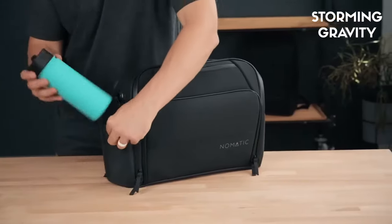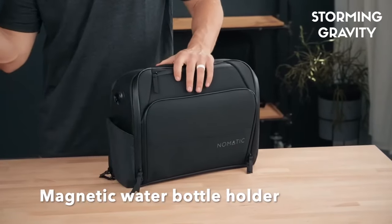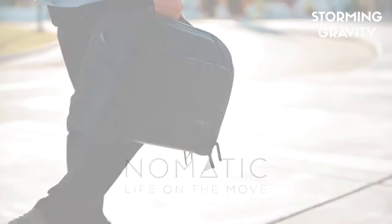Last but not least, our magnetic water bottle pocket expands when you need the space and snaps shut and looks sleek when not in use. So as you can see, this bag is perfect for life on the move. We can't wait to see where the Nomadic Messenger Bag takes you.